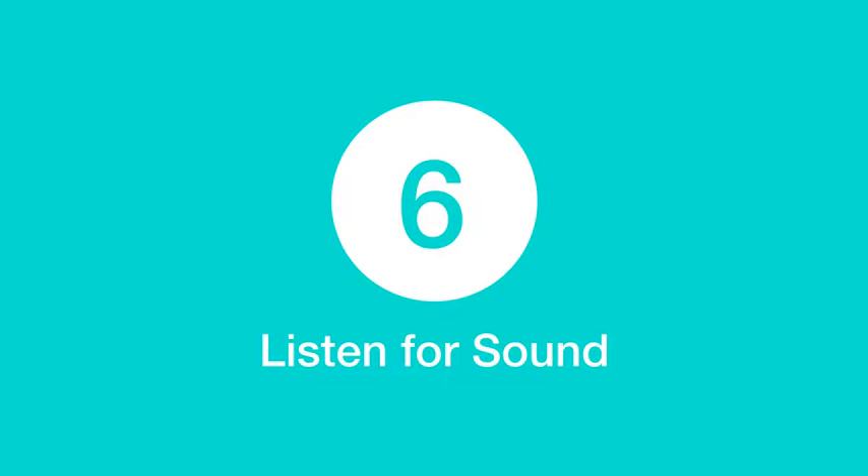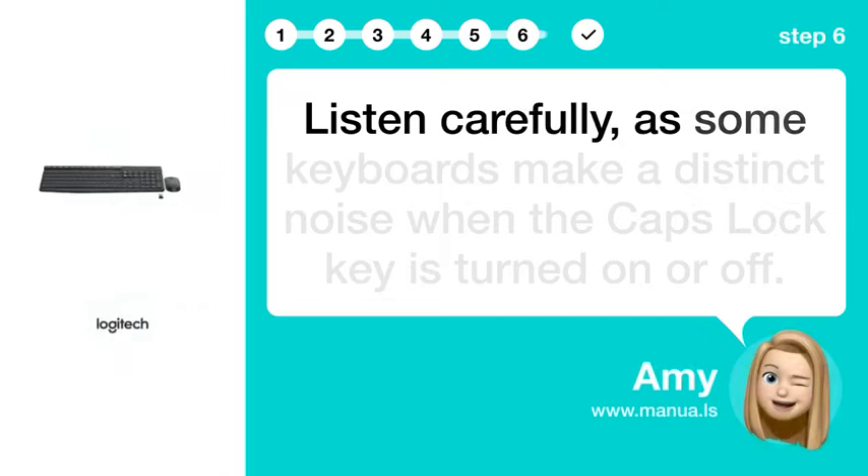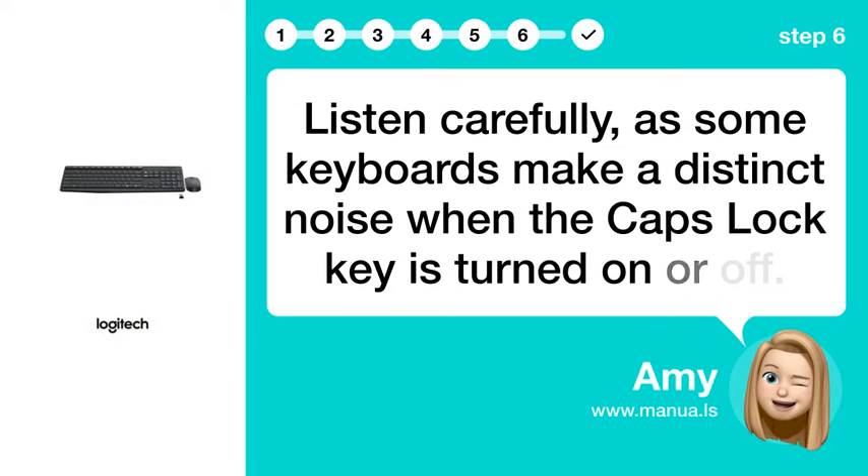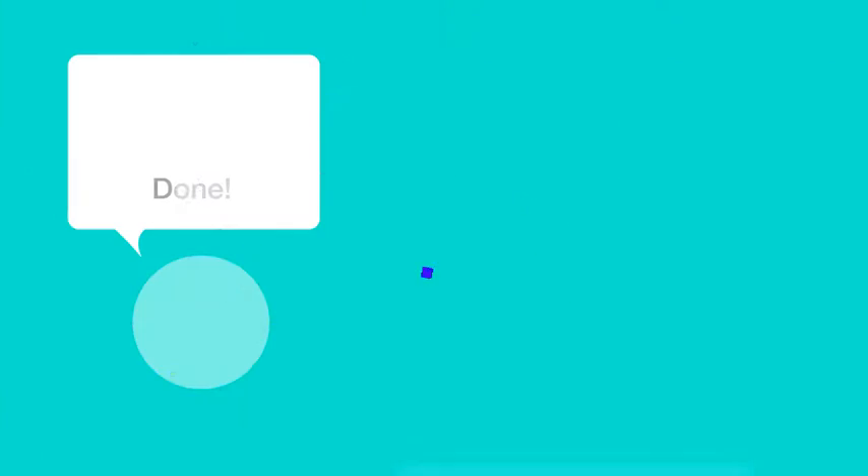Step 6: Listen for sound. Listen carefully, as some keyboards make a distinct noise when the Caps Lock key is turned on or off.